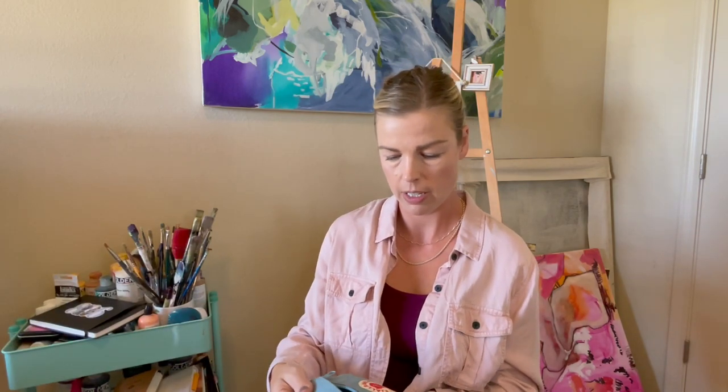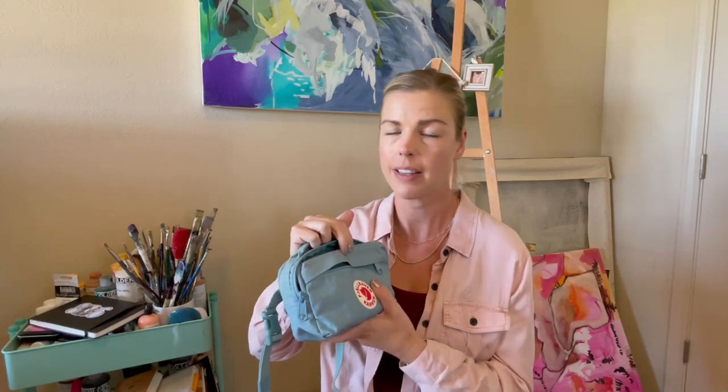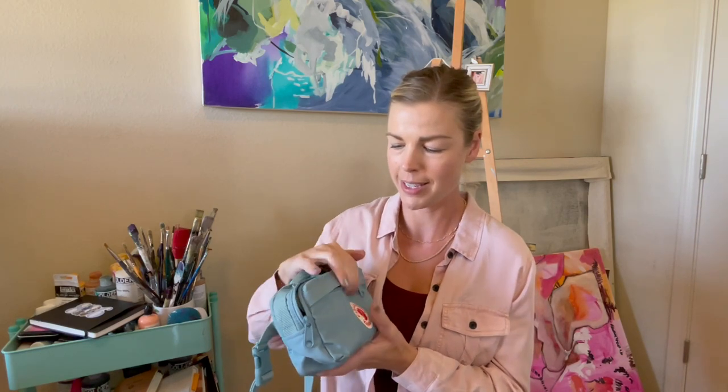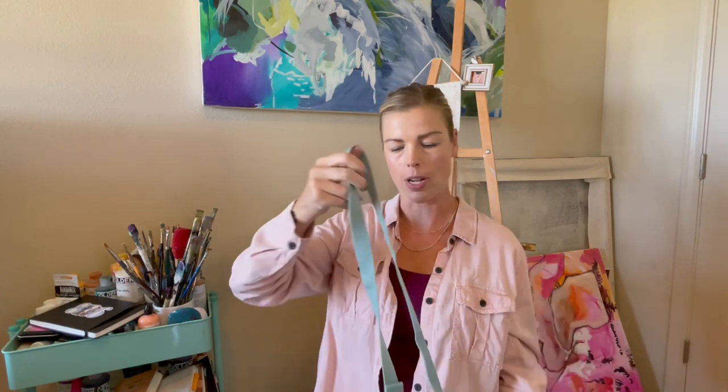But it was recently my birthday, and my husband got me this Konkin Fanny Pack. That's right — he laughed at me, he made fun of me, and then he bought it for me. And it's amazing.